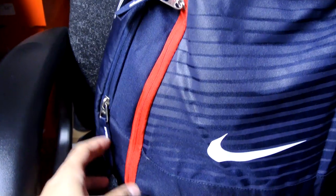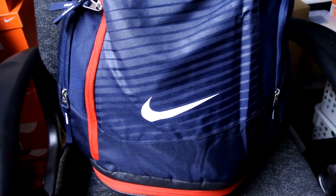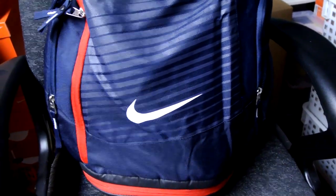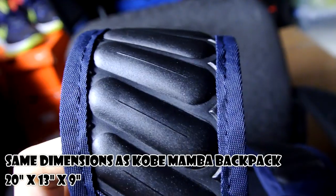I picked this up off eBay and got it for a really good deal — 20% off. I think they retail for like $80 USD something like that. The main difference between this and my Kobe backpack is basically the Max Air straps in the back.